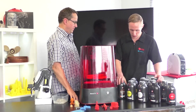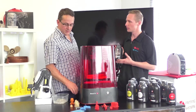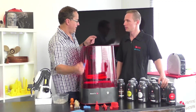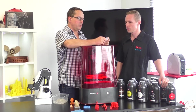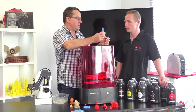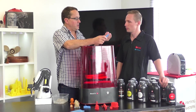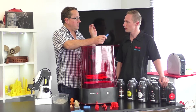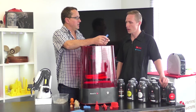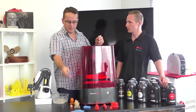Let's look at some of the interesting materials. This is the castable material — it acts much like wax. You print with it, burn it out using investment casting, and end up with metal parts such as stainless steel. It's much cheaper than direct metal 3D printing, giving you high-res metal parts at low cost.